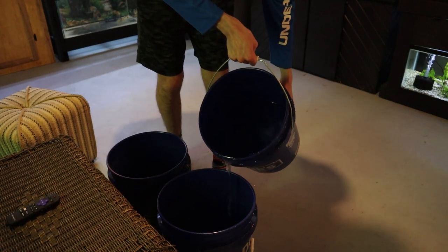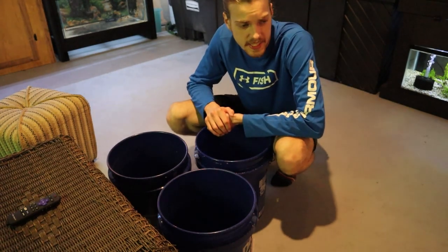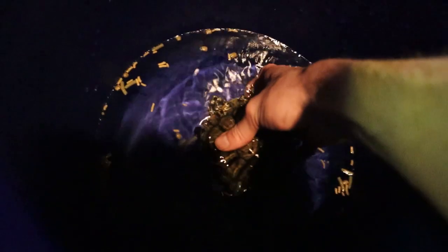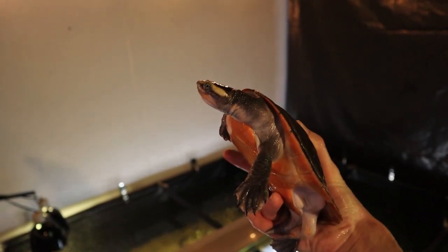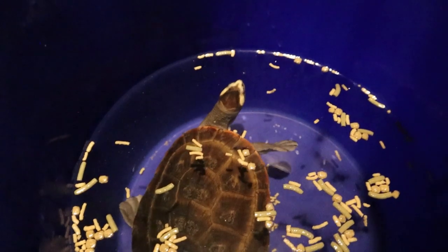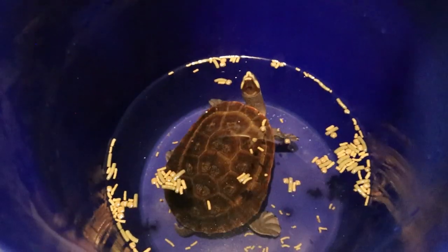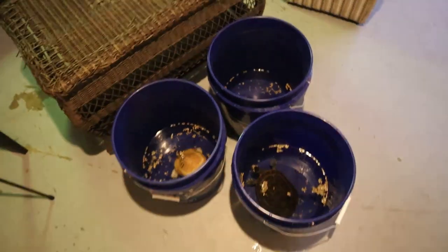The next thing I want to do is actually feed all the turtles for you guys because you haven't seen the big pink belly eat yet. After about a week and a half of offering food she finally did start eating. We're going to dump in all our pellets and grab all the turtles. Quick note — in my last video I said I thought the pink belly side neck was a female, but after more research I'm pretty much positive this is a male. Leave your male name suggestions in the comments. As you can see our new pink belly is munching — it's normal for a new turtle to take a week and a half to start eating, and he is definitely comfortable with us now.